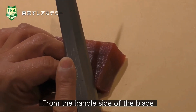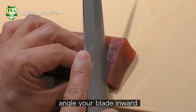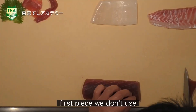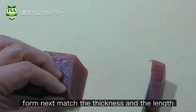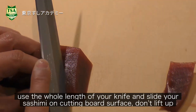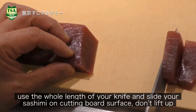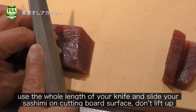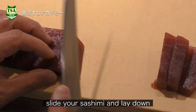From the handle side of the knife, angle your knife inward. Please don't use from the neck. Match the thickness and the length. Use the whole length of your knife and slide your sashimi on the cutting board surface. Don't lift it up — slide your sashimi and lay it down.